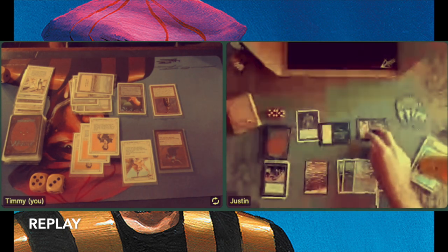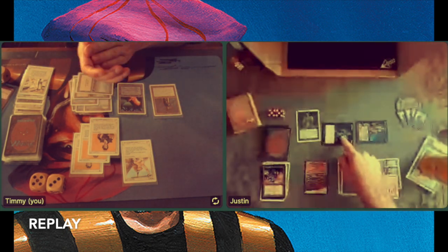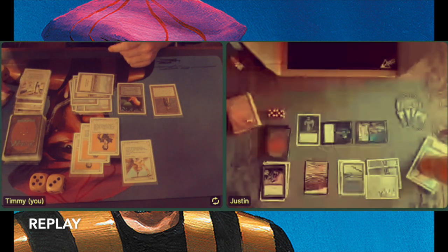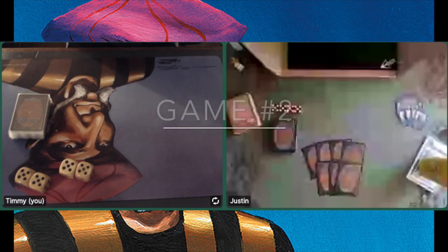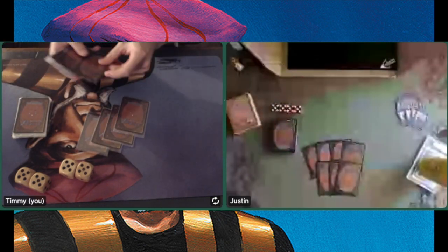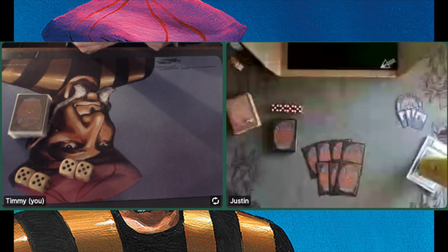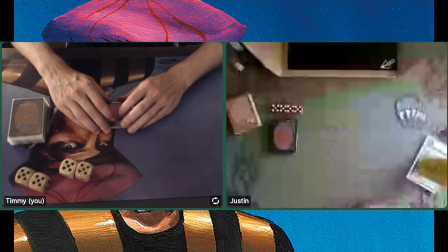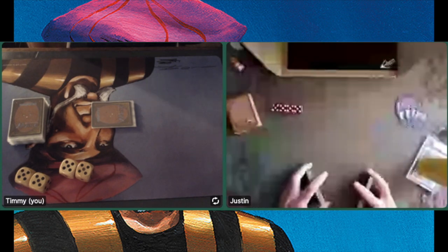We're actually not going to sideboard because we don't have any sideboards and it would be pretty boring — we'd just board in protection from black, protection from white, and so on. So we decided not to do it. Let's go to game number 2. I'm on to play with my back against the duel — I have to win this one to make it 1-1 and advance to a decisive game number 3. Game 1 was super, super close.